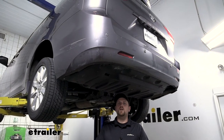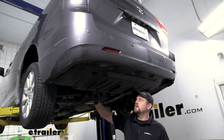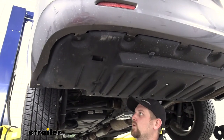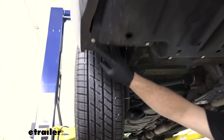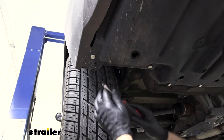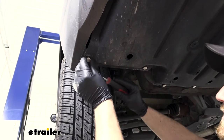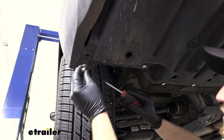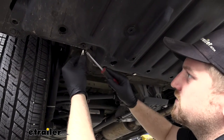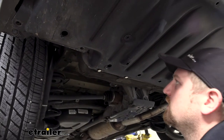To begin our install, we're going to be underneath the back of our Sienna and the first thing we need to do is remove this underbody panel. It's held in place by a few different types of fasteners. We'll work on the white push pin style fasteners first — take a flat head screwdriver, pry underneath the head of it, and simply pull it out. If just the head pops out, it's not a big deal; you can always come back and pull the base out as well.